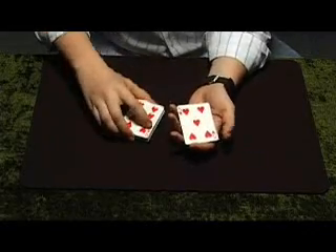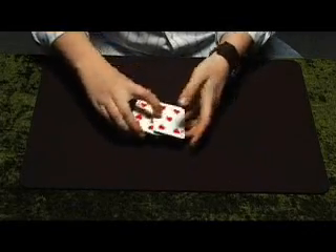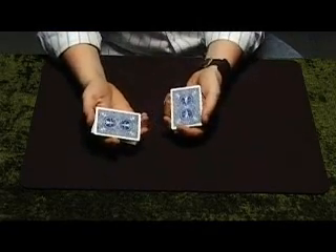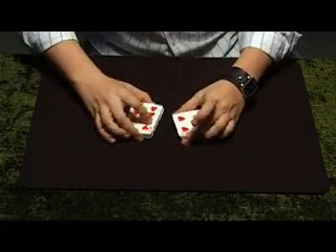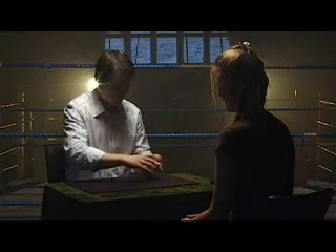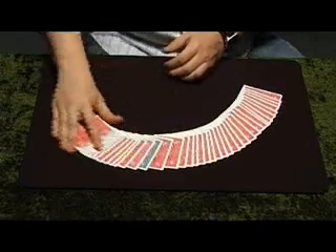But let me show you this. I'll cause it to stand out a wee bit more. I'll take these two halves like this, and when I rub them here they change colour. And in actual fact the entire deck changes colour.